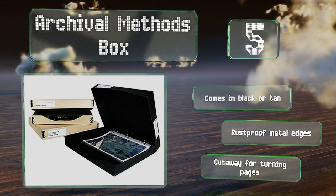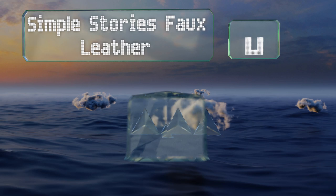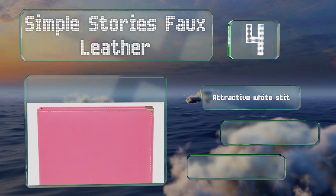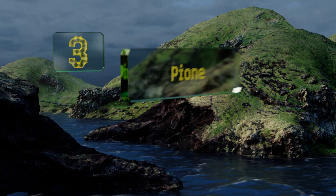It comes in black or tan with rust-proof metal edges and a cutaway for turning pages. At number four, the Simple Stories Faux Leather features a classic look and a durable construction and comes with 10 handy plastic inserts to get you started. You can easily add a title to the spine thanks to a blank label framed by a decorative metal border. It sports attractive white stitching and lies flat when open. It's also sold in green or teal.